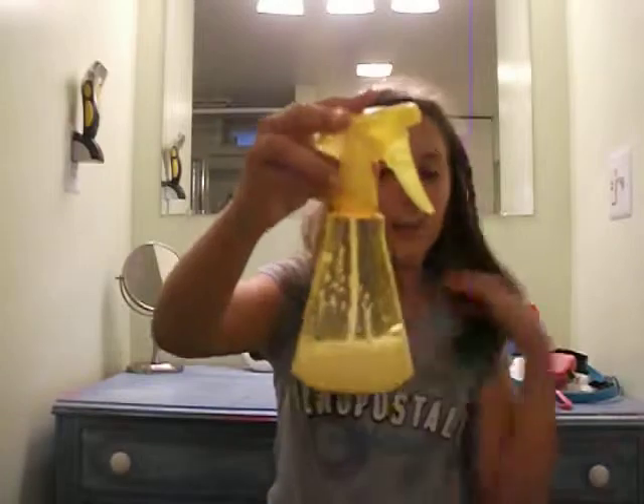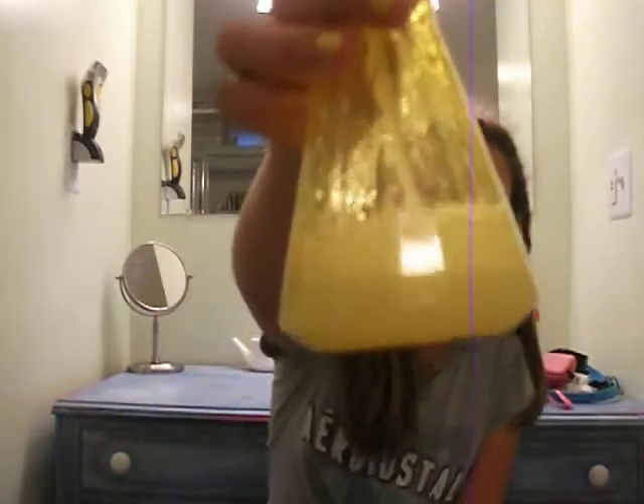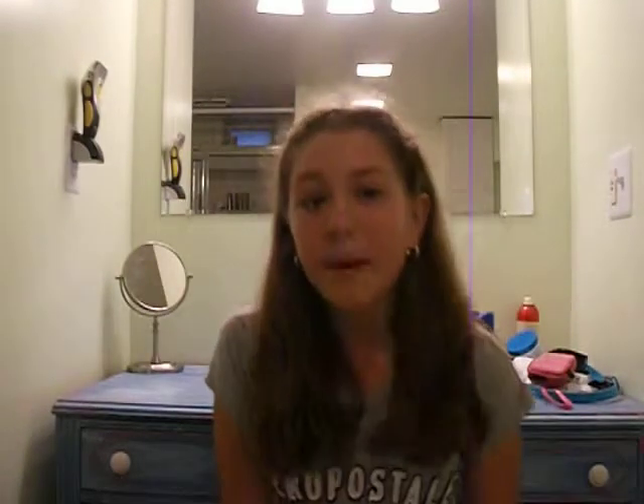I also use this spray bottle. I fill it with water and put a little bit of conditioner in it — that's what the little bubbles are. I just shake it and spray it in my hair, comb through, and it works like a detangler. I like to use this. Also, if you want your hair to look tight for hairstyles, you wet down your hair and then do the hairstyle — works perfectly.